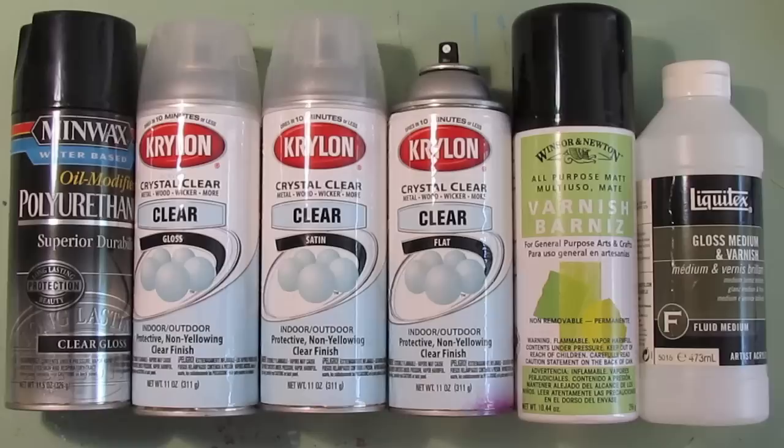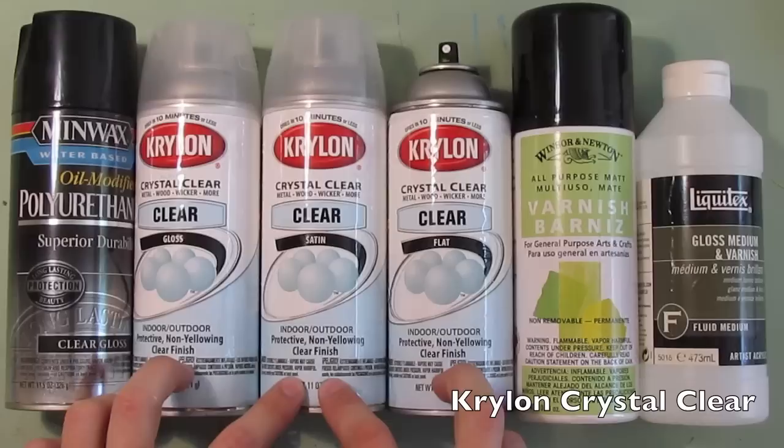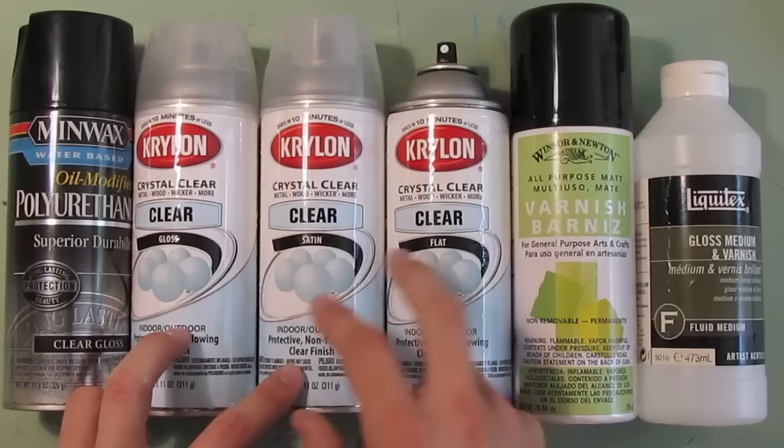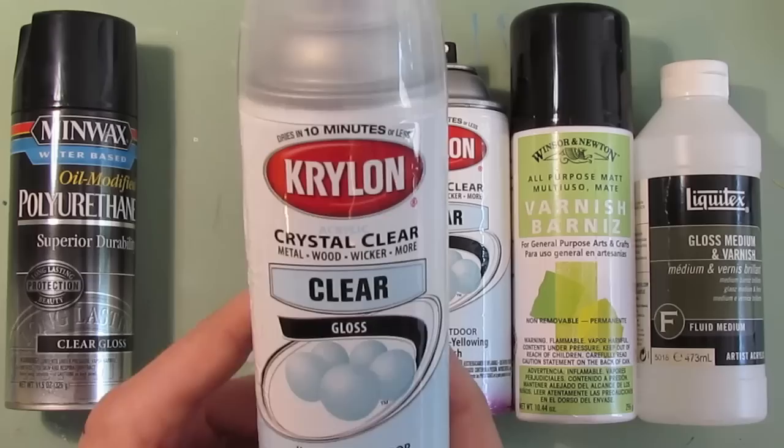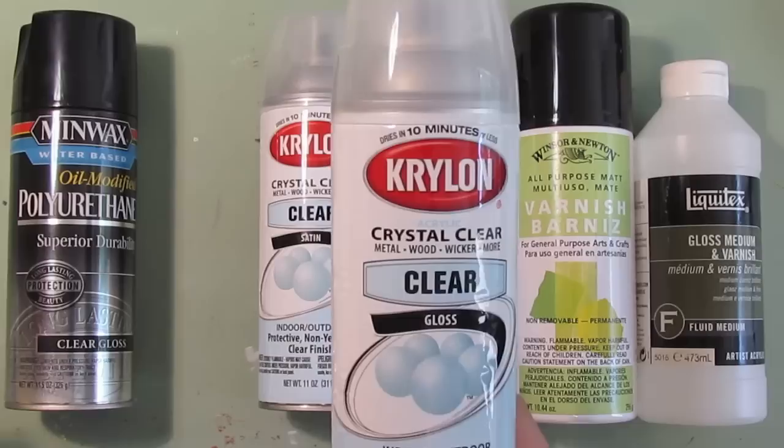I have here an array of varnishes that I use when I do a project. The main one I really use the most is the Krylon acrylic — these are acrylic-based and they work great. I use the flat, satin, and gloss, and I primarily use the gloss finish the most just because I really like the shine, and being that it's gloss it's more durable. This is a really good product — it's non-yellowing, has a clear finish, and dries in 10 minutes.